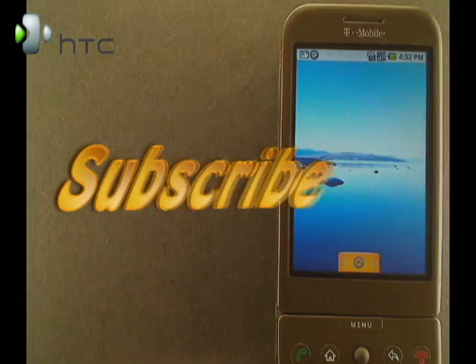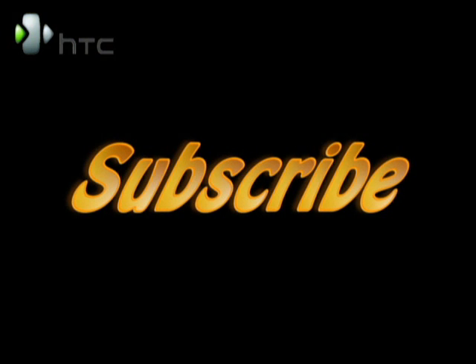That's all for now. Be sure to subscribe to our channel. And until next time, I'm Mike Benton for HTC.